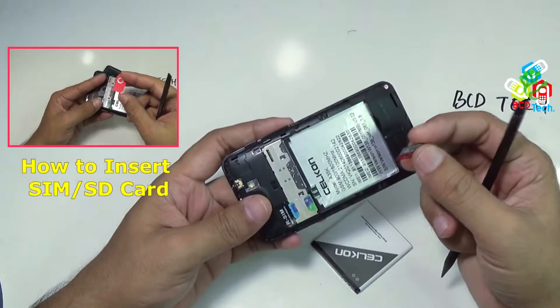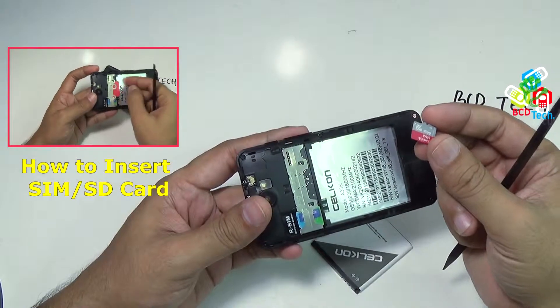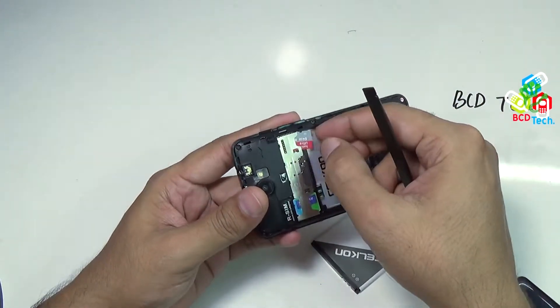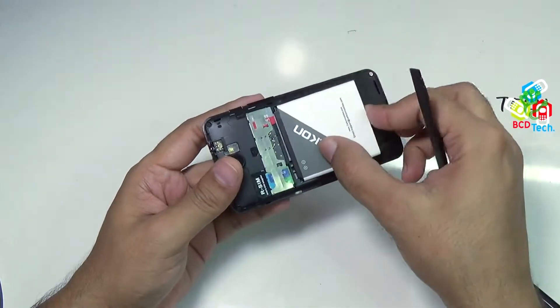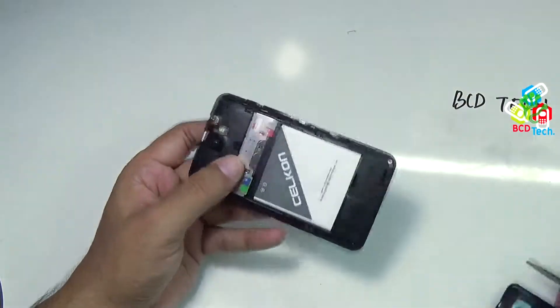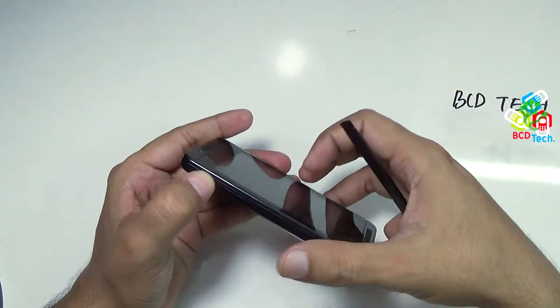I had already shown you how to insert this SIM card and this microSD card in this Celcon Campus A35K. I have inserted this 64GB card in this Celcon Campus A35K. Now put the battery, and then the back cover, and try to turn on this Celcon Campus.